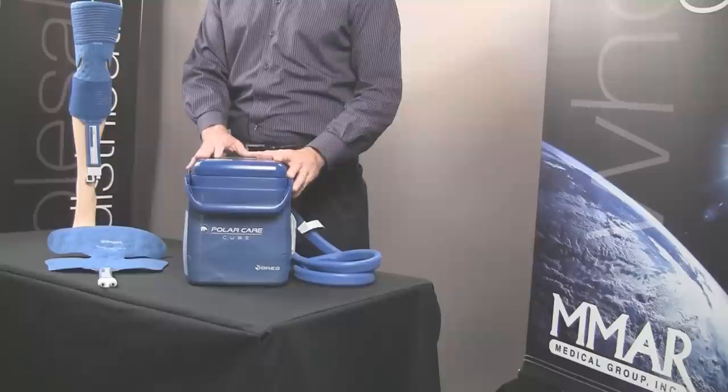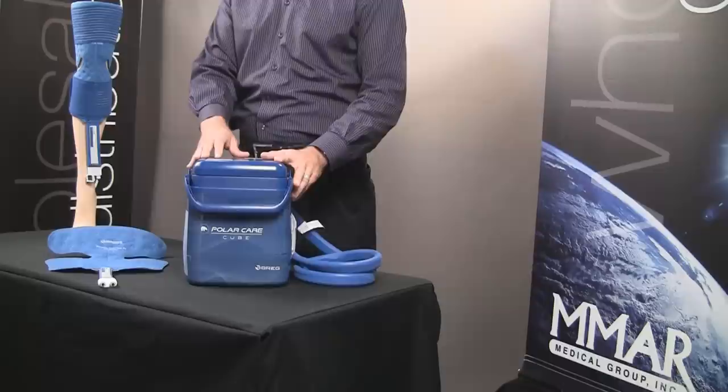We're going to review the PolarCare Cube by Breg, one of Breg's many product offerings in the cold therapy line.